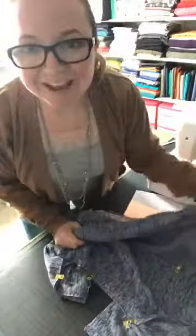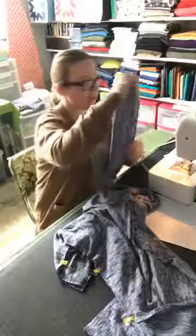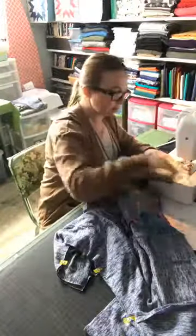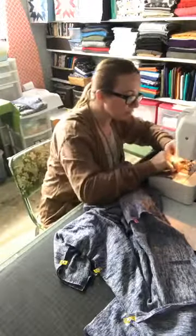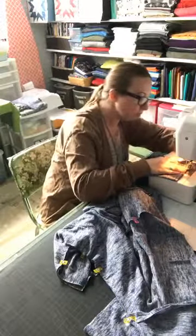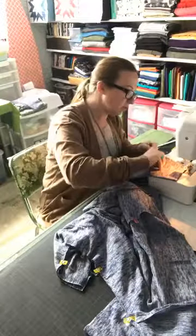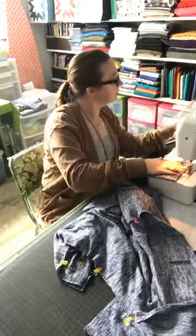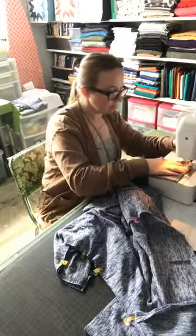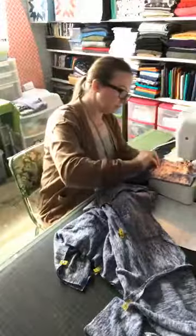Ready to sew! I start at the sleeve hem. Get my threads pushed back and away we go. Just a reminder: don't start your really lightweight knits right on the edge — start forward a little bit so that the fabric doesn't get pushed down into the throat plate. I'm going to lengthen the stitch just a little because otherwise it's going to pull.